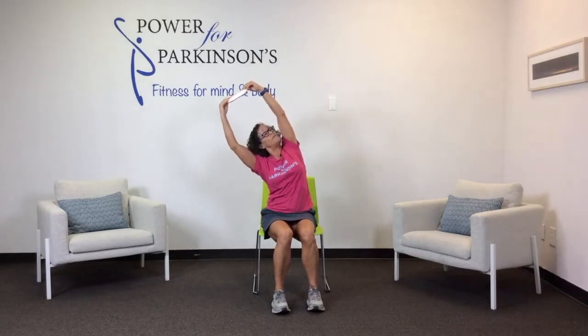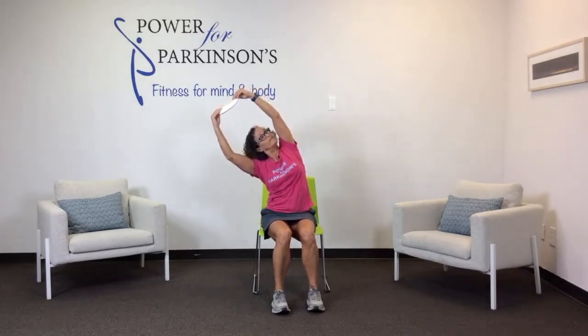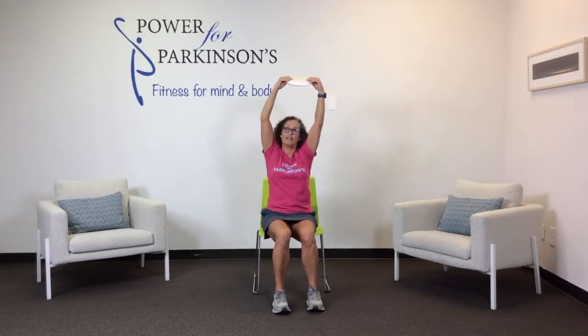Inhale, bring the arms up — stretch and lengthen, look up, pull your shoulders down. Reach to one side, look up. Inhale, center — stretch and lengthen, shoulders down. Reach up and over to the other side, open the chest and look up. Inhale, center, good, lower.